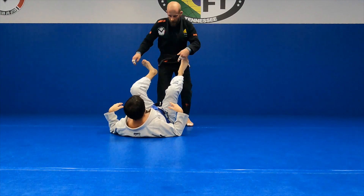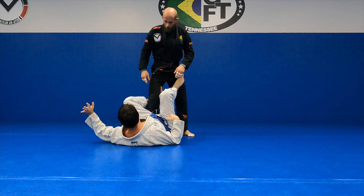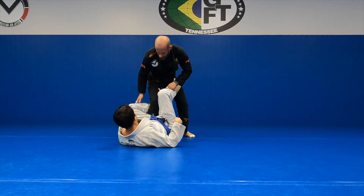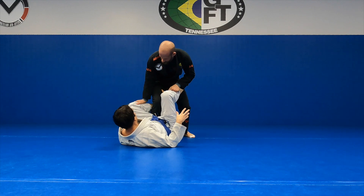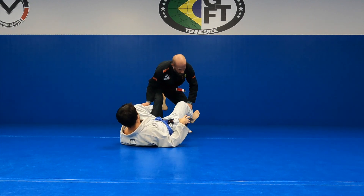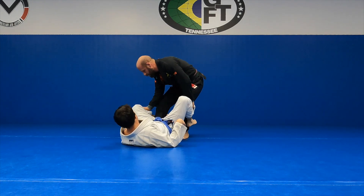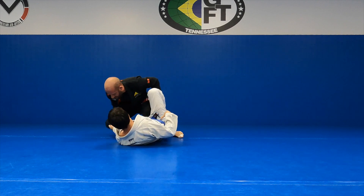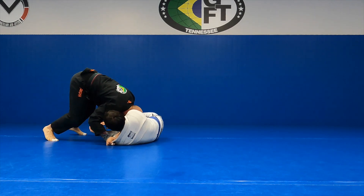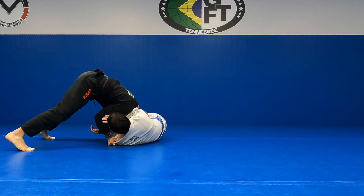We did that De La Hiva pass the other night. We were working on chain passing. What we were doing — just for review and to see where this is going next — covering the shin, getting out the knee, I've got the pants, I'm going to clear it. I've got my knee on the inside, I'm pushing down, turn the toes, knee goes down to break the grip, come out, grab the collar, head into his hips. I'm creating that angle, always creating the angle.